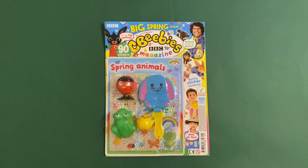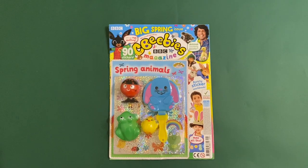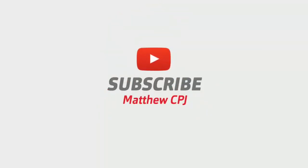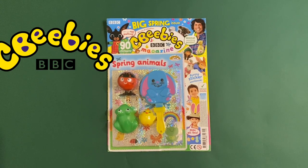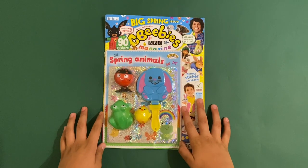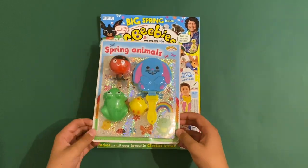Hi guys, this is Mighty CBJ here with the CBB's magazine. Before I start this video, please give me a like and subscribe. I'm going to show you this at the end.